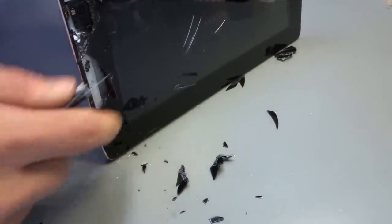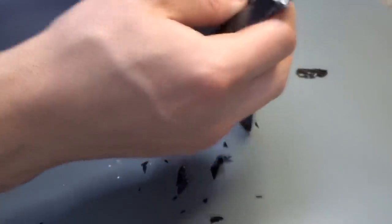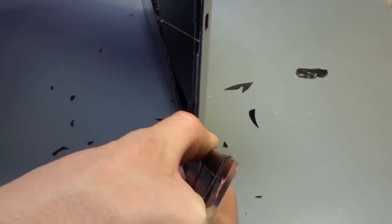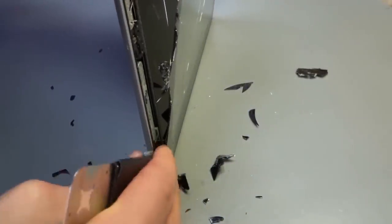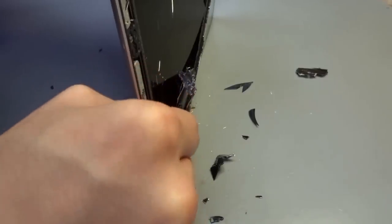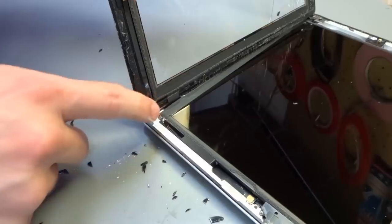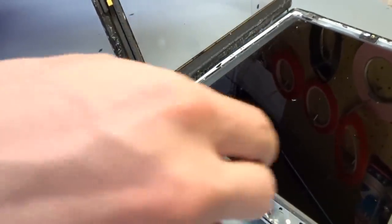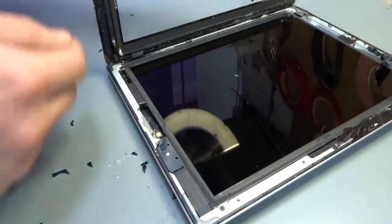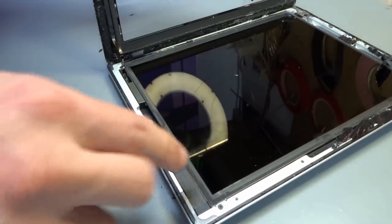A nice gentle waft with a heat gun all the way around the outside, making sure the rear casing is warm because that's going to sap the heat out of it. He's gently opening it like a book from the top, not forcing it — just gently easing the adhesive away, making sure there's no damage to cables, sensors, or cameras. There we go, she opens up. Now there's the home button cable — the tripwire — and there's the Wi-Fi cable, a flat cable you can easily end up going underneath.